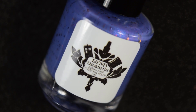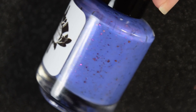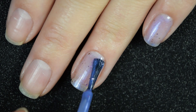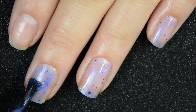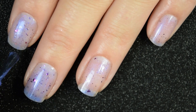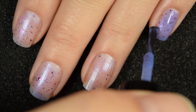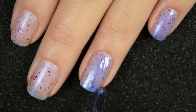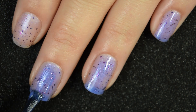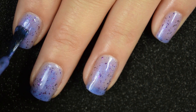Next up we have Dance Magic Dance, described as a cornflower blue to pink thermal with red to blue shimmer and nine ultra chrome chameleon flakies. Here is our first coat. This one's very sheer — thermals in general tend to be on the more sheer side. With thermals that have added elements like these flakies, you want those flakies to show up in both states, and it's kind of hard to find an opaque balance between the two. It does build up nicely though, and you get a ton of flakies without doing anything special to the bottle. The transition on this one is extremely strong.